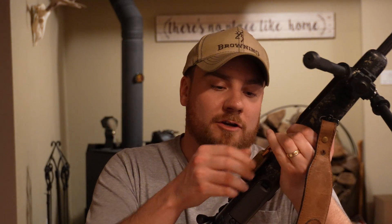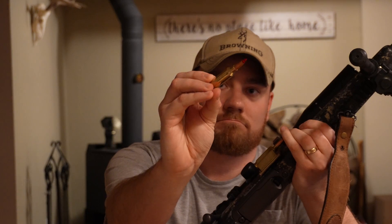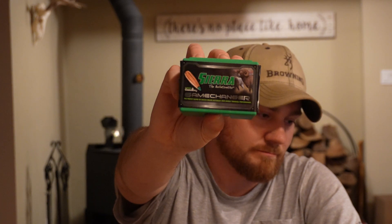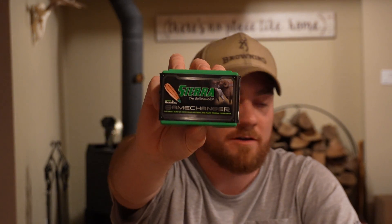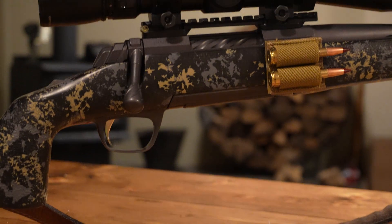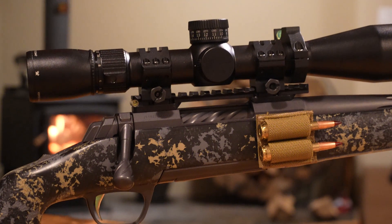Shooting a combination of factory ammunition over my new Garmin Zero chronograph, along with some of my initial hand loads with the Sierra Tipped Game King — that 175 grain bullet. We started at the lower end of the charges and worked our way up by 0.3 grain increments. It was pretty close to zero degrees and pretty windy out there.